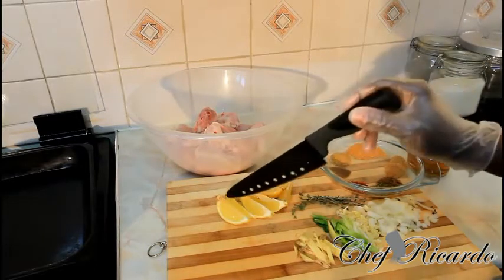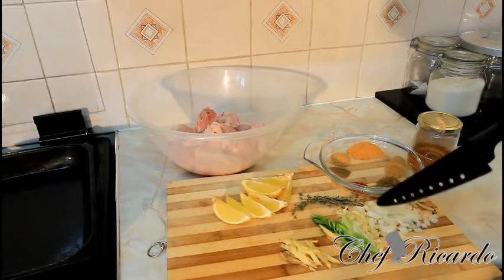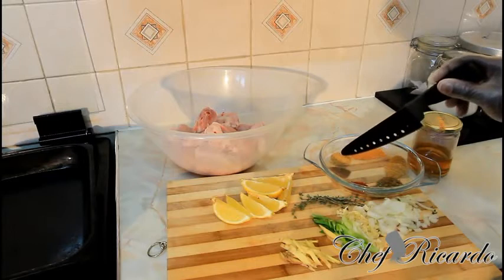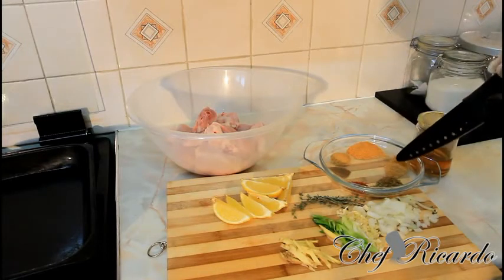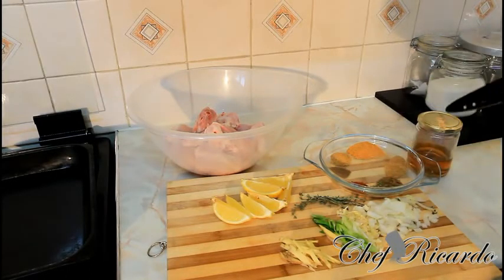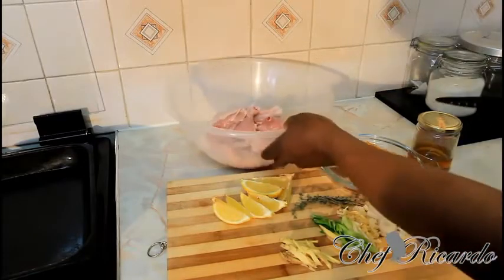I have one lemon which I've already cut up into wedges. I have a piece of ginger, cut up in very small pieces. Spring onion, garlic, white onion, and fresh thyme. We have some all-purpose chicken seasoning, a little bit of ground pimento, everyday seasoning, chicken mixed spice, smoked paprika, honey, and white vinegar. The chicken has been washed in white vinegar — or you can use lemon.